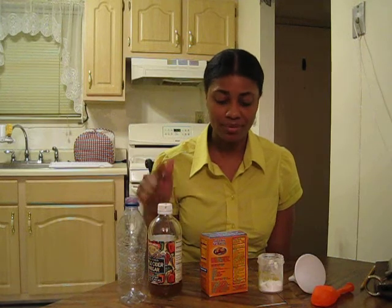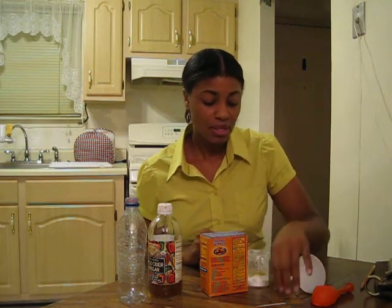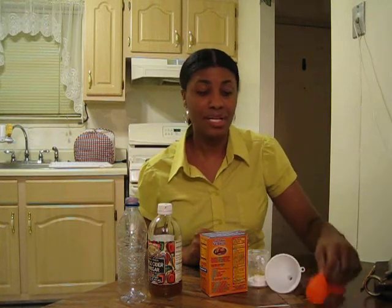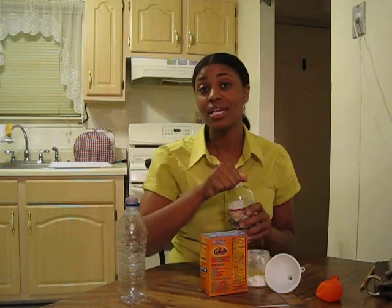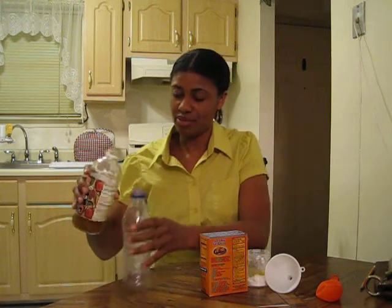First we start with an empty water bottle, vinegar, baking soda, which I already have pre-measured, a toothpick, which is optional, and a funnel, and a balloon. We start by pouring two tablespoons of vinegar into the empty bottle. Any vinegar will do.